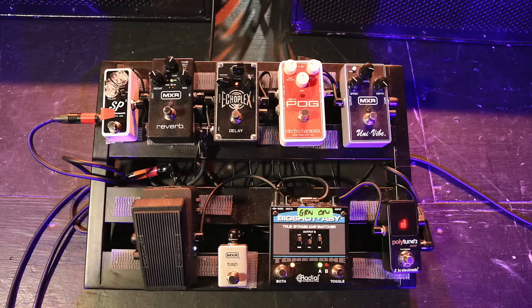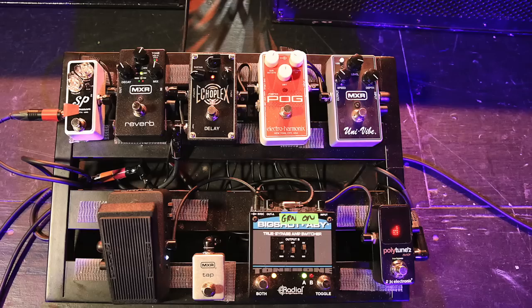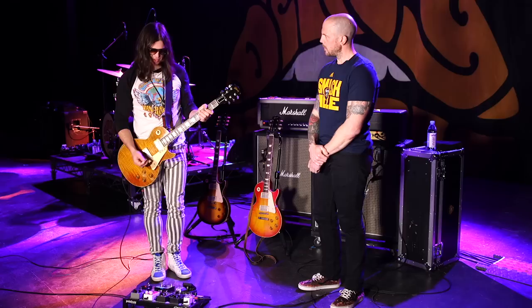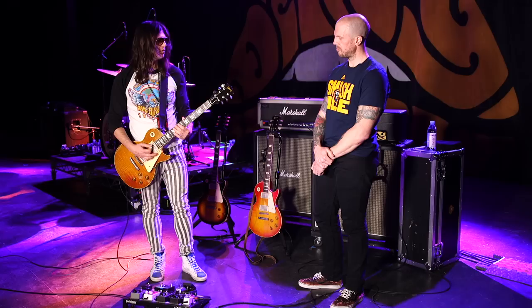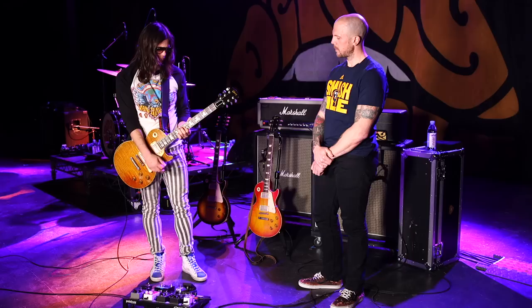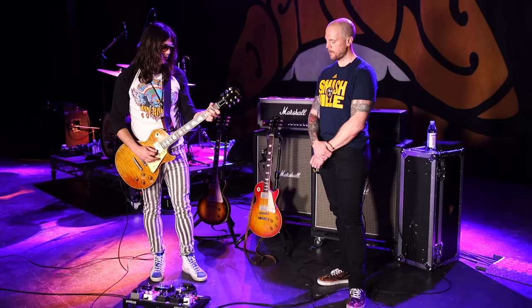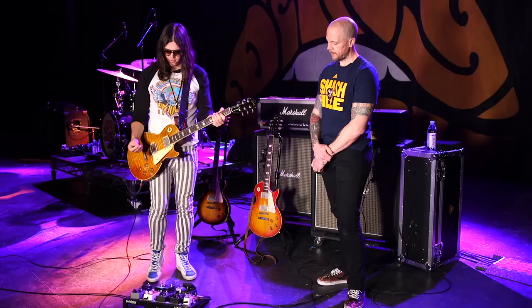Then I go to this MXR Univibe — I've had this for a while. I use it on 'Down the Road.' In the verses it'll be like a Hendrix sound — I love when it's chewy like that. Sometimes we actually have an unreleased song where I really feature this pedal.